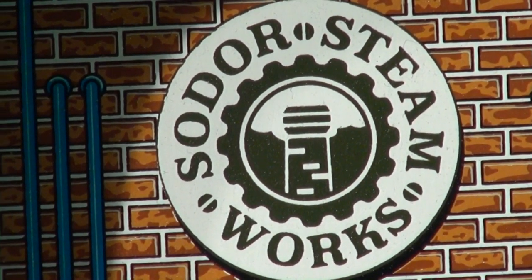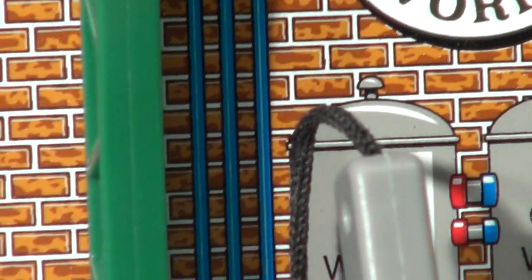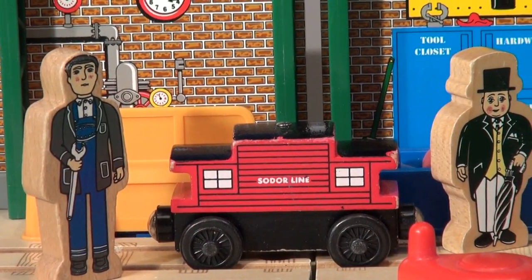Hi everybody, welcome back to the Pixar Car Thomas and Friends fan channel. Today we're at the Sodor Steamworks. Another beautiful day in the Isle of Sodor. Sir Topham Hatt is talking to the mechanic, looking closely at the Sodor caboose.